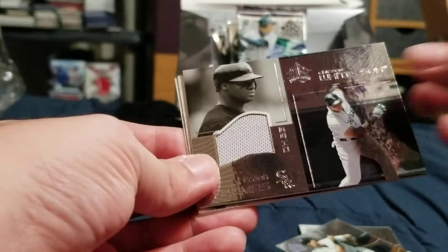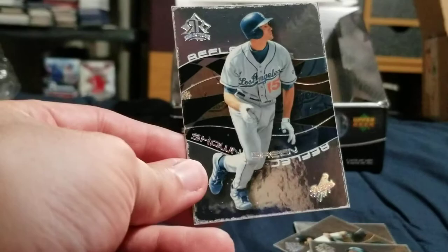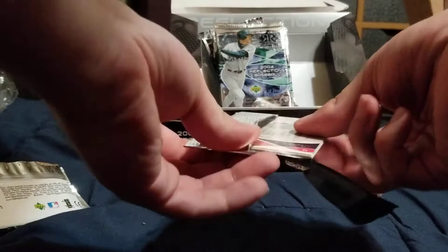Who is this? Frank Thomas. They're not numbered but it's just a relic — cool. Yeah, and these back ones look like they're all chipped or something. Like, what is up with this? The back ones are like... I don't think they're supposed to look like that. Correct me if I'm wrong.